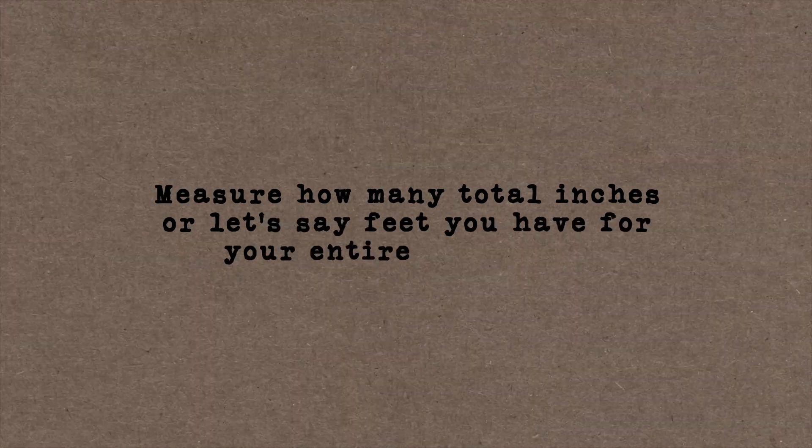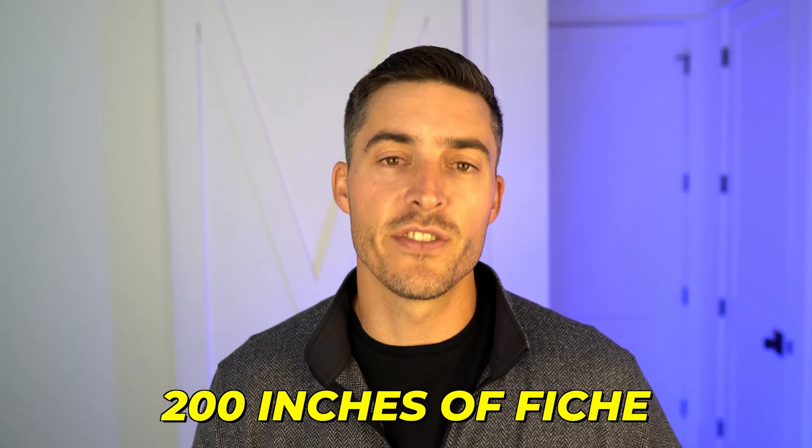There is a simple trick to figure out how many you have — we call it the pinch-an-inch method. Wherever your fiche are stored, open a cabinet, lay a ruler out, and figure out what's in one inch of microfiche. Pull that inch out and count those individual fiche — let's say it's about 100 fiche per inch. Then measure how many total inches you have for your entire collection. If it comes to 200 inches across multiple drawers and cabinets, multiply 100 fiche per inch by 200 inches and you get roughly 20,000 fiche. It's not perfect but it gets you pretty close.